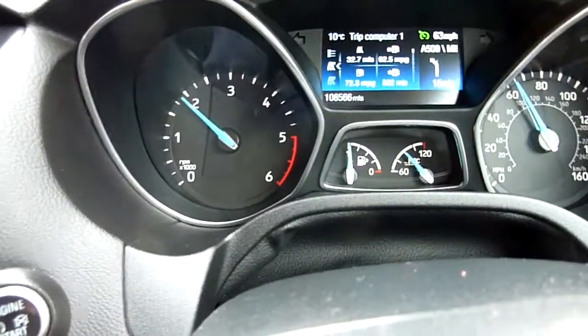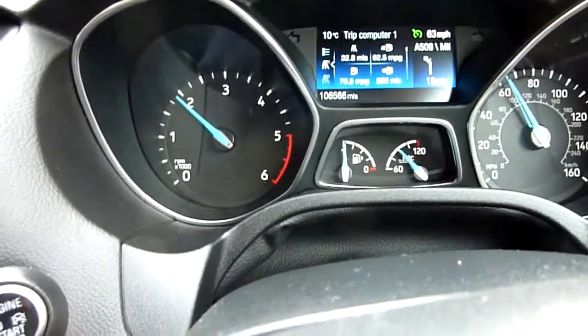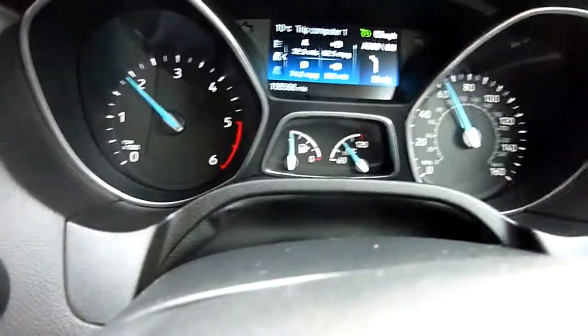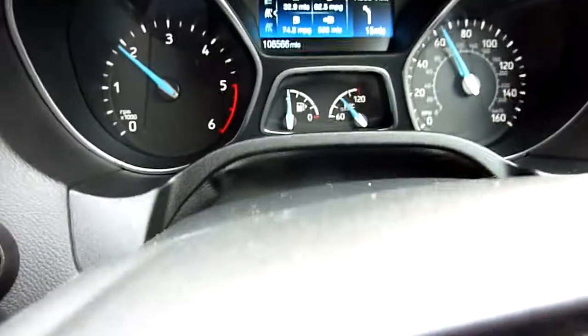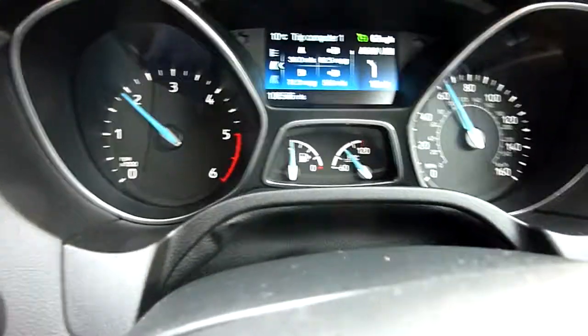I've done about 20 miles, and do have a look at the sweet spot for the speed I recommend — it's about 63 miles per hour.